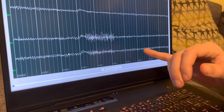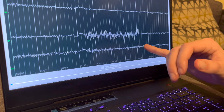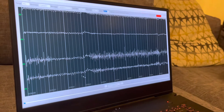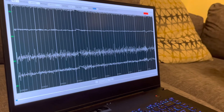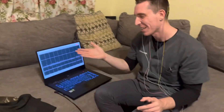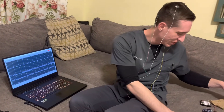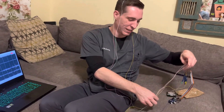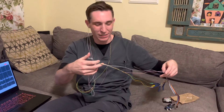Counting the waves per second — each one of these bold lines is a second. One, two, three, four, five, six, seven, eight, nine, ten — I think I'm at about 10 Hz! There's a little bit of noise, a little bit of muscle artifact since I'm not completely still, but we recorded my first EEG!